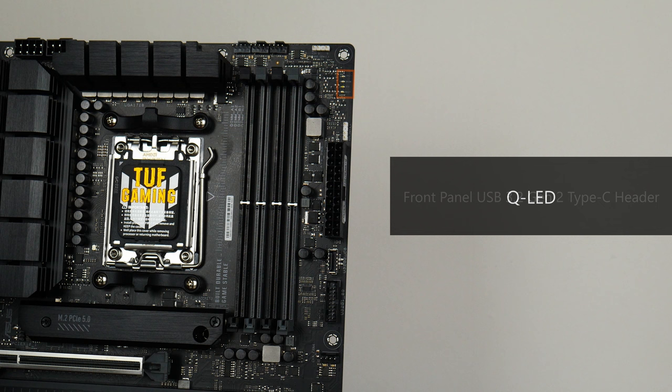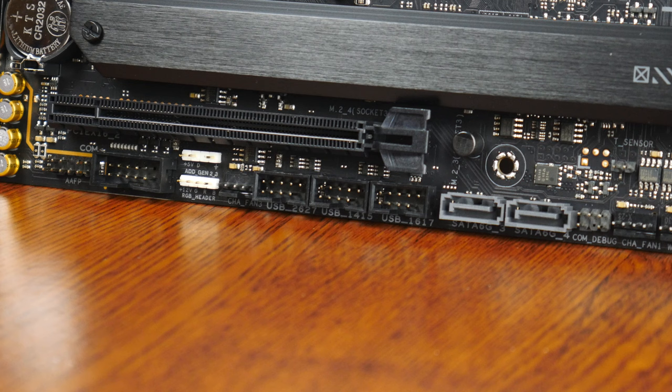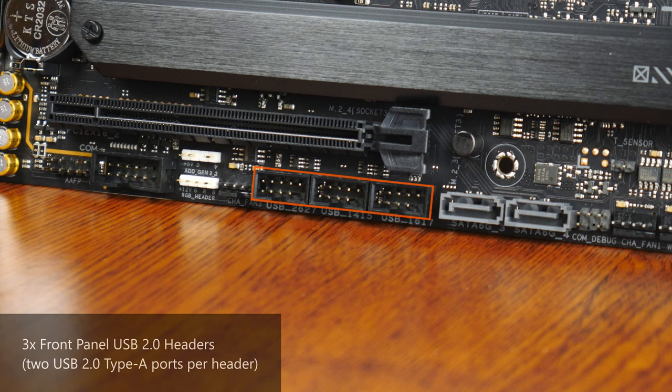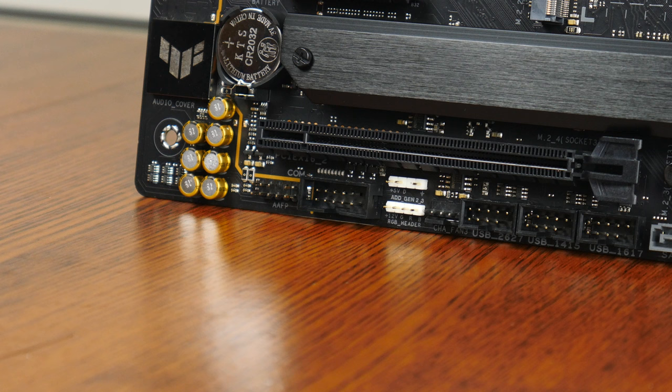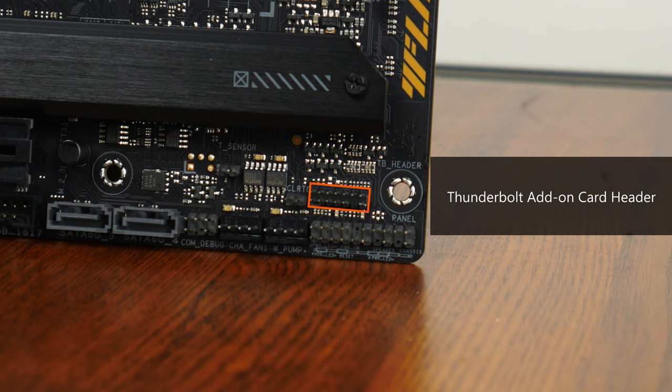The board features a USB 3.2 Gen 2 Type-C front panel header, and beneath it a USB 3.2 Gen 1 front panel header supporting up to 2 USB 3.2 Gen 1 Type-A ports. The bottom edge houses 3 USB 2.0 front panel headers, each supporting up to 2 USB 2.0 Type-A ports. There is also a serial port header — a legacy feature useful in business settings — and a Thunderbolt add-on card header used with a separately sold Asus card that adds Thunderbolt 4 and additional DisplayPort connectors.